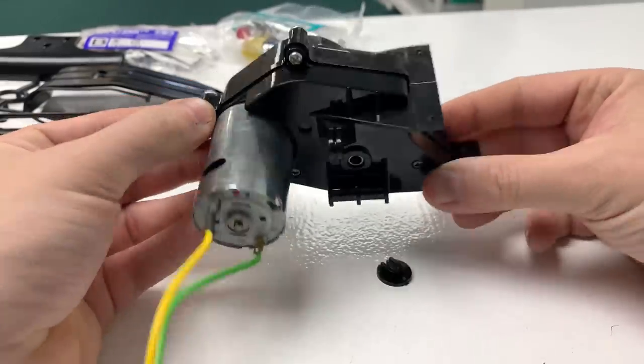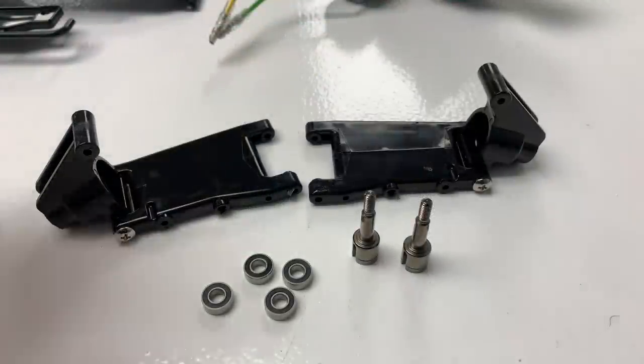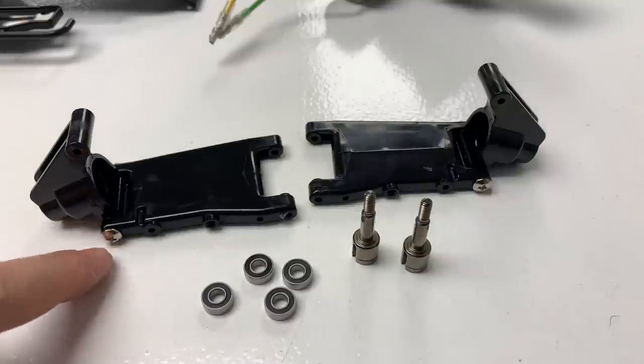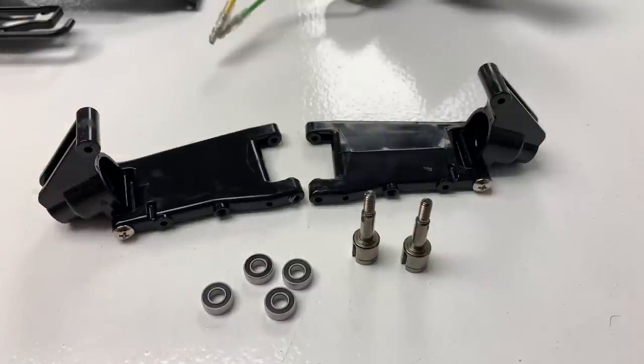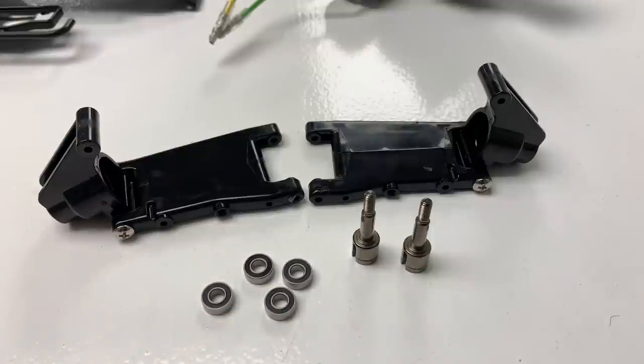It must be right — that's basically the gearbox finished. Looking at the instructions, moving on to stage 6, which is putting the two rear arms together and the hubs on. Stage 6 complete — bolting the arms together; these are two-piece arms. Then greasing this screw and putting the rear hubs on. Moving on to 7, which is fitting the bearings into the hubs and the outer drive cups. Then stage 8 is to fit the upper arms onto the gearbox, put the inner drive cups on, then dog bones and put it all together. And that takes us up to stage 9.